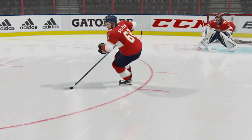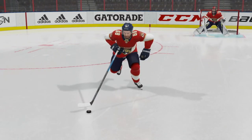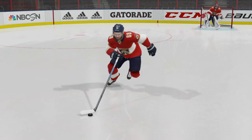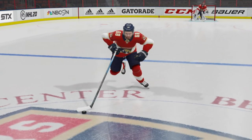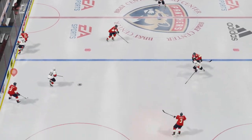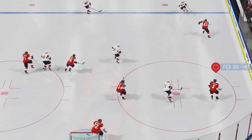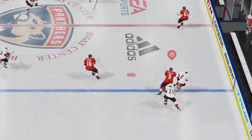One thing you may not have noticed in the replay of us accelerating right here is that this guy does not have control of the puck in any of those strides — he's close to it, but he doesn't have control. What that means is this: if you try the speed boost move near a defender, all they have to do is touch you and you're going to turn it over. You're going to become a turnover machine. So don't try this near a defender.